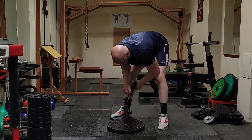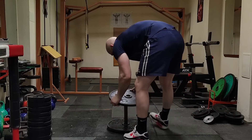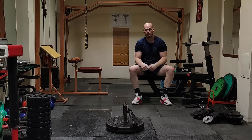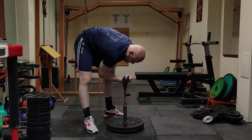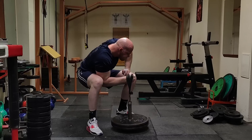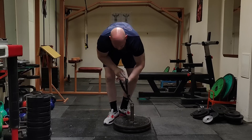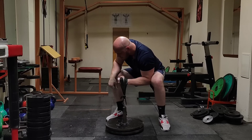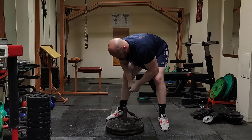Next I'm gonna go for 42 kilos. Okay, now 42 kilos. Fairly harder than the first one of course. Actually it felt easier with the left arm, which is interesting.